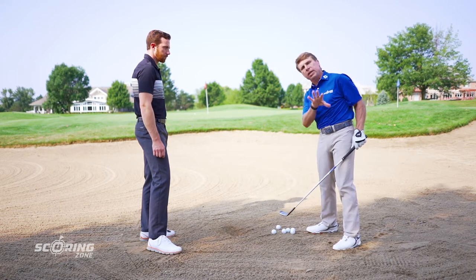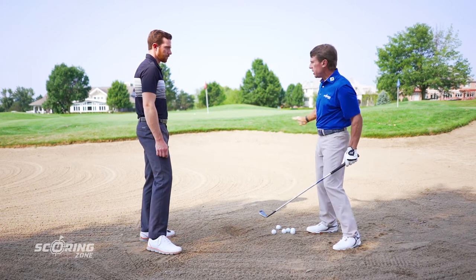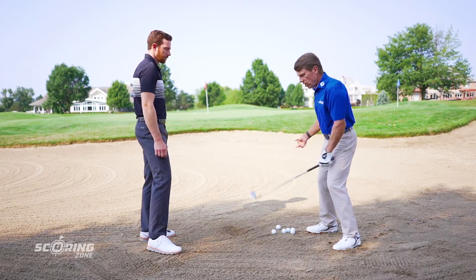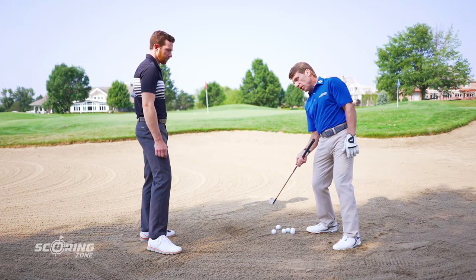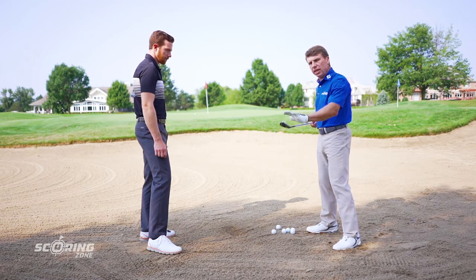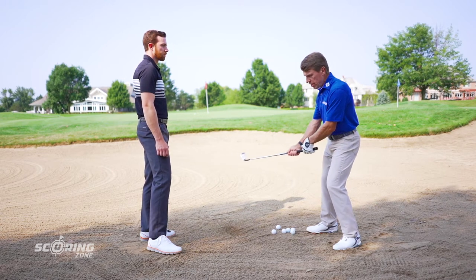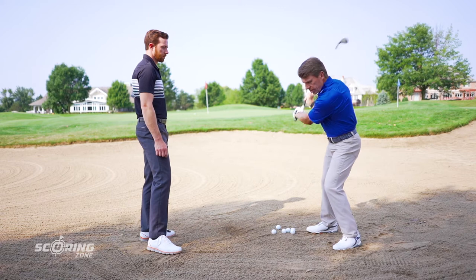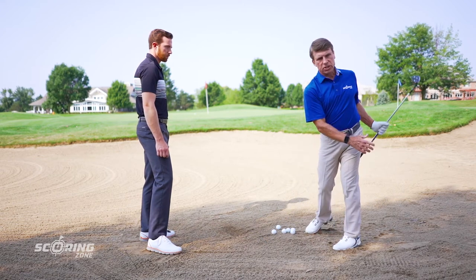I see so many people get on a downhill lie and think instinctively — especially when there's a lip — they've got to help the ball up. So ultimately they work backwards and scoop the ball. The club bottoms out early and they blade the shot. Drew committed. He allowed the loft of the golf club to lift the ball. He stayed low, swung it up with his arms, stayed down, allowed the club to get into the sand, stayed level, and finished on his left side.